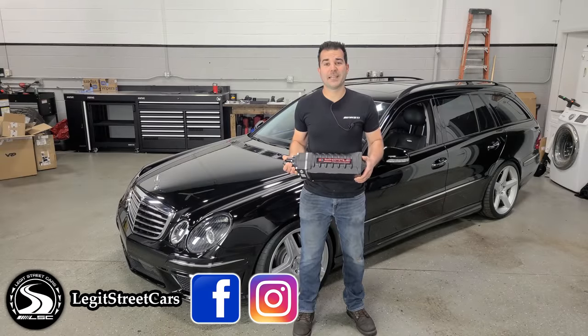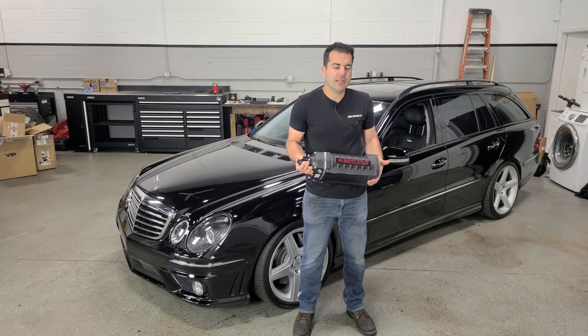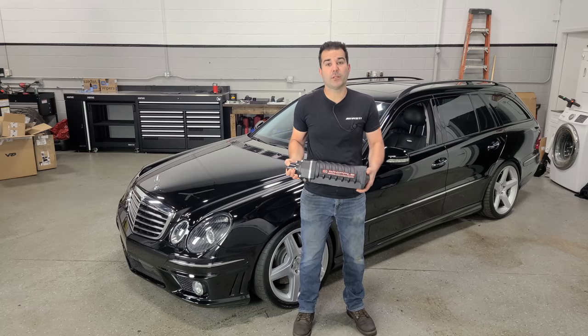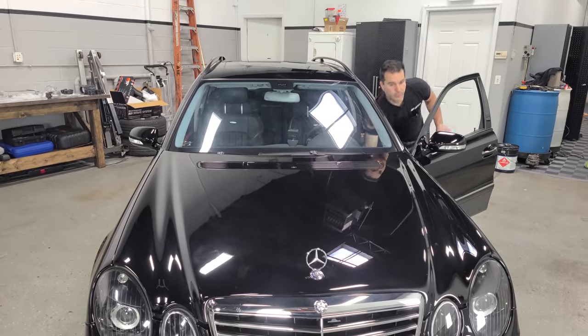It's time to install a gigantic Whipple supercharger, because big superchargers are totally responsible, sensible, and necessary on every single car on the road. All right, let's get this show on the road.